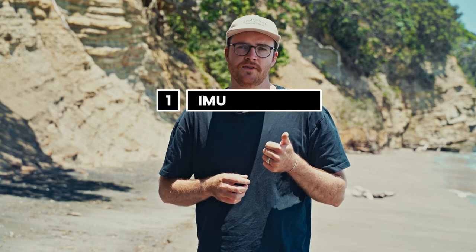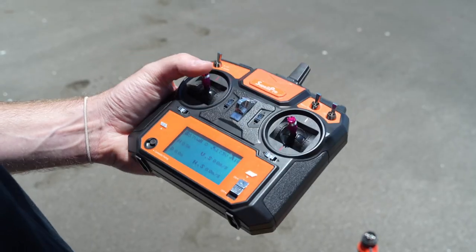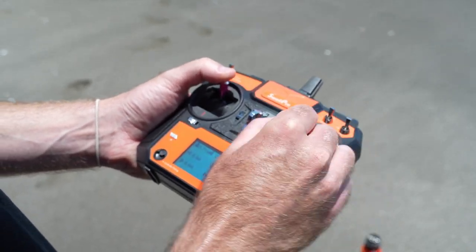There's a three-step calibration process we do to ensure your drone flies safely. Number one is the IMU, second is the gyroscope, and third is the compass. We always calibrate in this order. First, for the IMU, with the left joystick go up and with the right joystick go left and right in rapid succession.